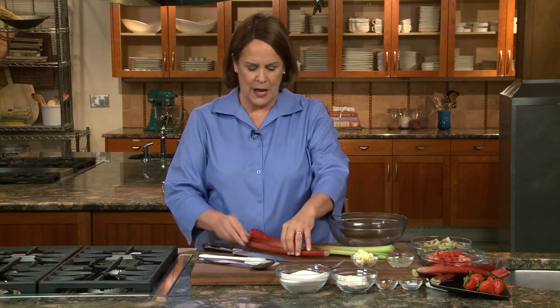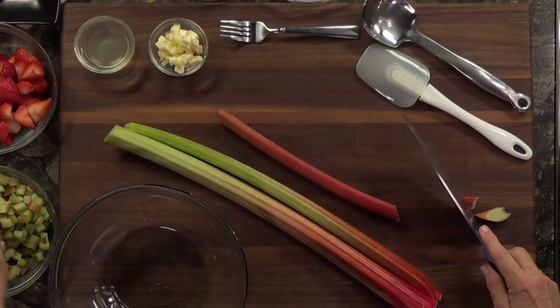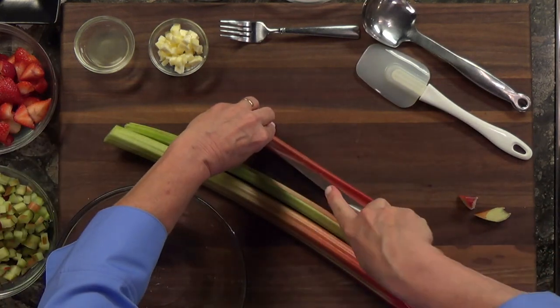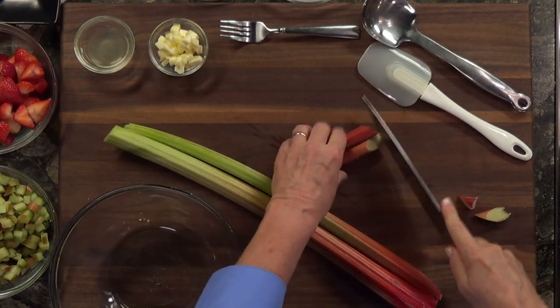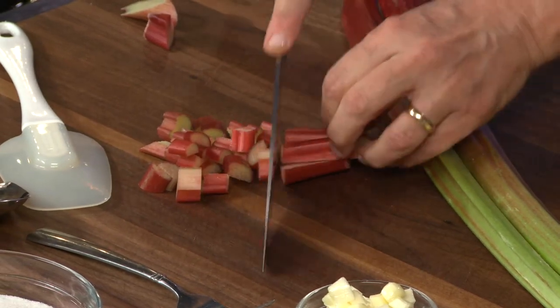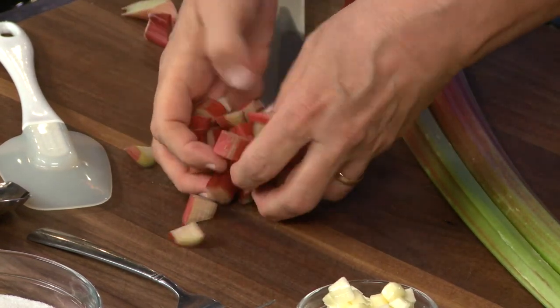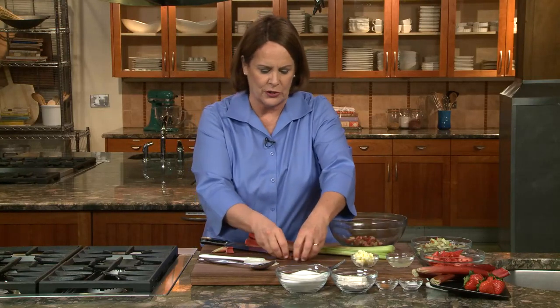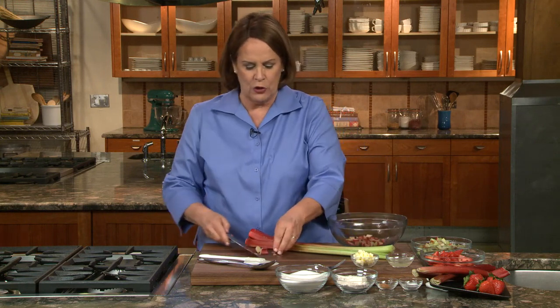Before you put it in the pie, trim it up — cut off both ends. I want pieces about a half an inch thick, so I'm going to slice it lengthwise and then cross-cut it. I try to get about four pieces together and then go across, aiming for something in the half-inch to one-inch size. It's going to cook down a lot — right now it has a sharp texture just like apples, but it's really going to cook down almost to a good mush. If you can't find rhubarb, I'm seeing it frozen now, so you can make this any time of year with frozen strawberries and frozen rhubarb.